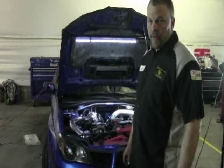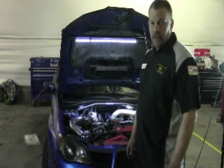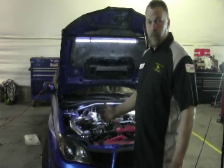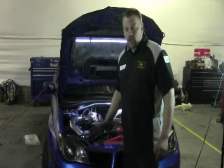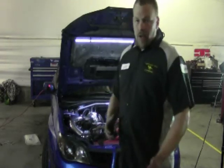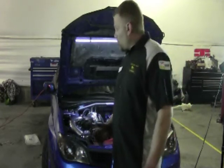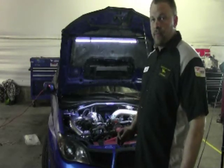I'm CK with Under Pressure Pound Performance and today we're going to show you how to install one of our Subaru WRX Rotated Mount Turbo Kits. This fits on the 02 to 07 WRX and WRX STI. It's a very straightforward install, so we're going to skip over a lot of parts and make a fairly short video today, just highlighting the small changes.